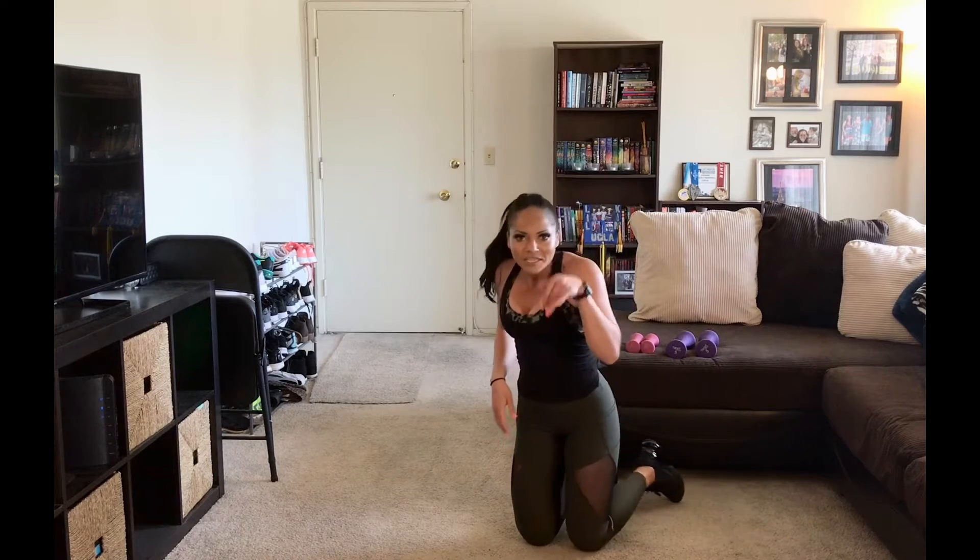If you're still finishing, keep going. I'm going to chat before we move into our first super set, so get through. We need to get a sip of water, things like that. That's fine — go ahead and give everything a roll. I feel warmed up and ready to move on.